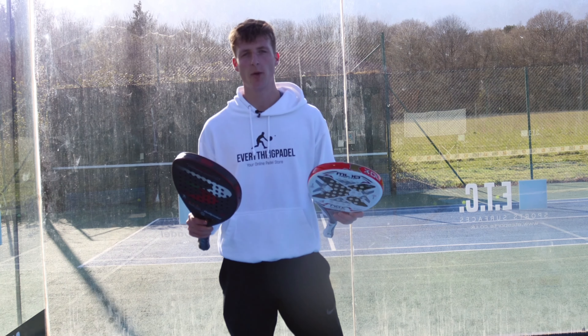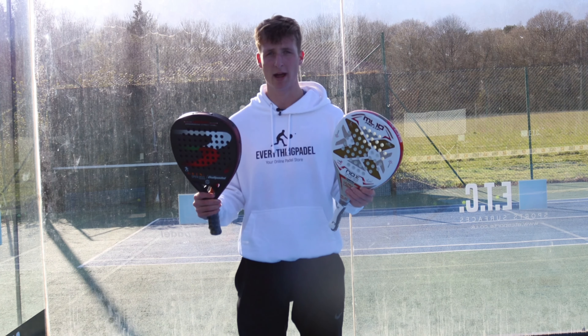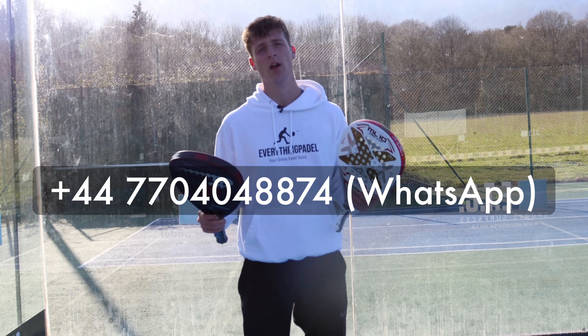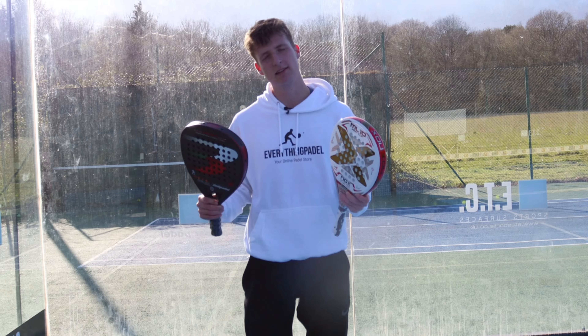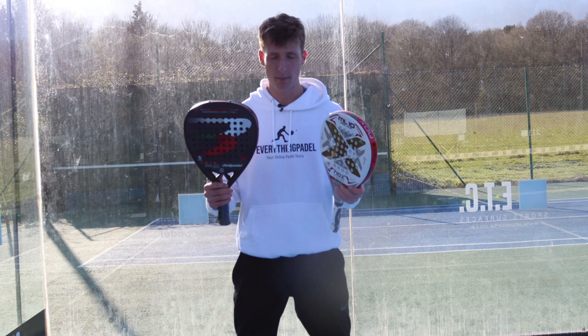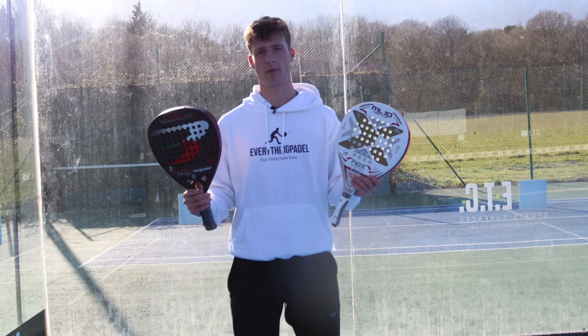Thanks for watching guys, I hope you enjoyed it and found it helpful. If you need help choosing a paddle racket, you can contact me at 077-0404-8874. There's a WhatsApp button on the website to make it easier, or you can email me. You can also browse Everything Paddle — it's an online paddle store with loads of products from all the top brands.